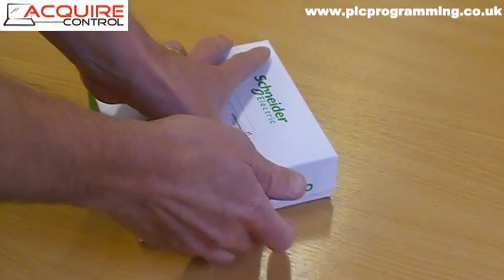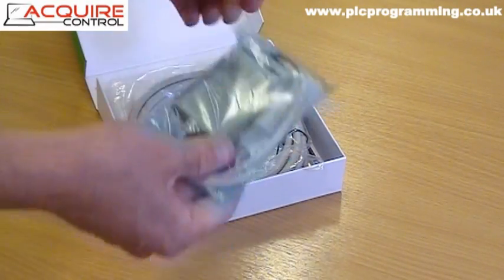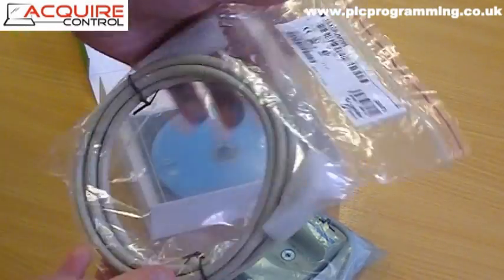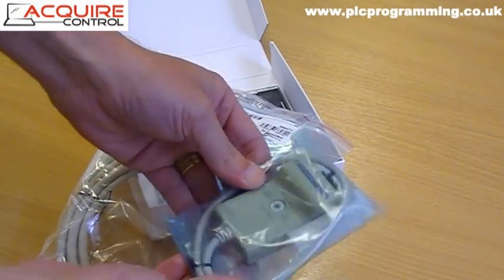I've now unwrapped the PLC software and the programming cable that you'll use to connect your PC to the PLC. The programming cable comes in two parts, and you need both parts to program the Twilo PLC.